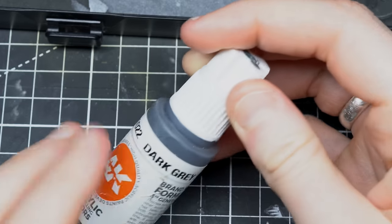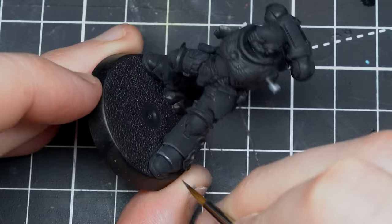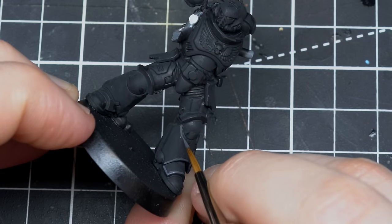There are some instances where edge highlighting the whole model is the better choice — when you want to highlight a very dark model, whether it's Dark Angels power armor, Black Templars, or any kind of black armor. With edge highlights, they look better, and the reason is very simple: it's light distribution.